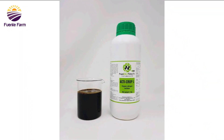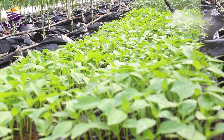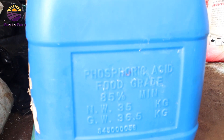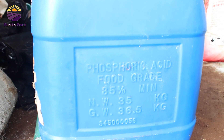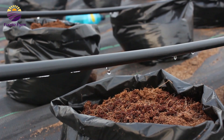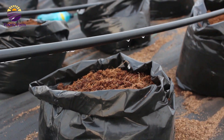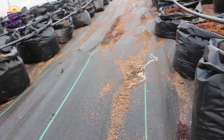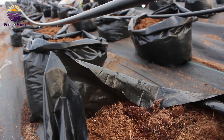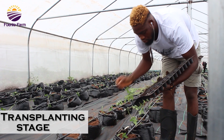An active crop chemical diluted with water was also applied to the plants, and then the seedlings were introduced to the substrate-containing bags for transplanting. The substrate is a soilless medium in which the plants are going to grow, and we will discuss more about this in detail in our upcoming videos. Finally, transplanting of the seedlings into the substrate bags was carried out.